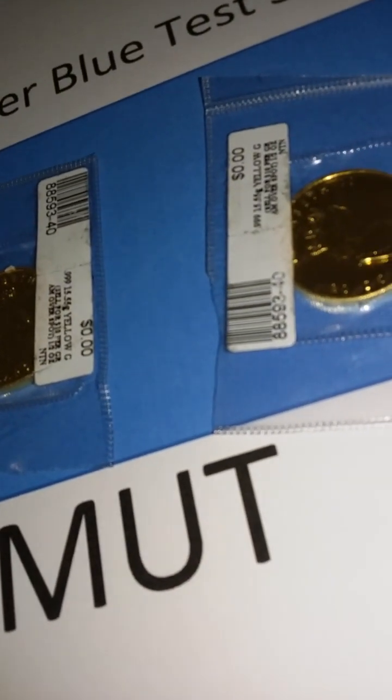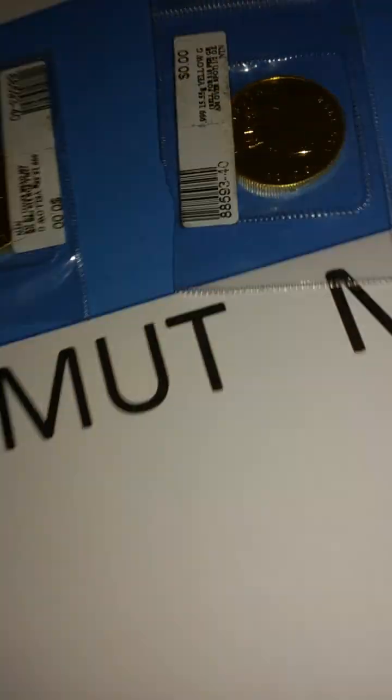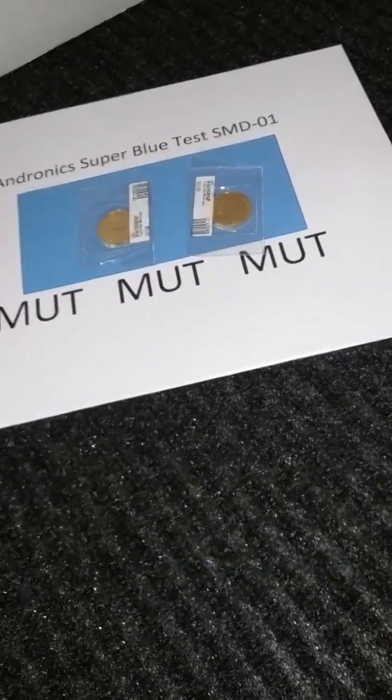Coming back around to verify the test once again — should be searching, should be finding no material found, which it does not. Zero grams — very good. Let's search back around here and put a smaller amount of gold. Let's scan back around, look in the area, and sure enough it does detect the gold.